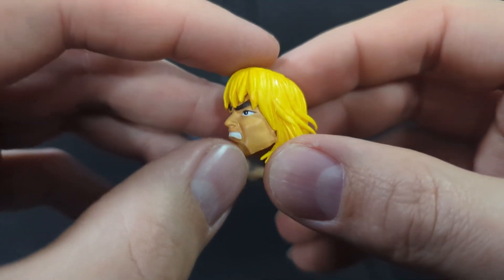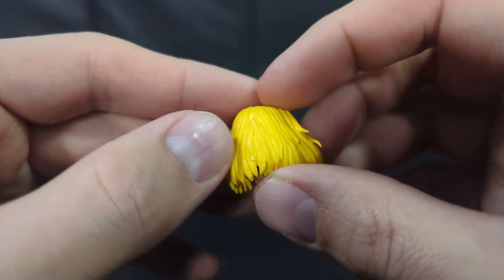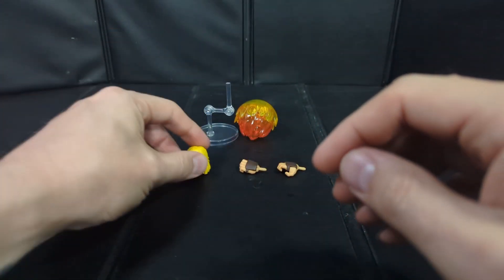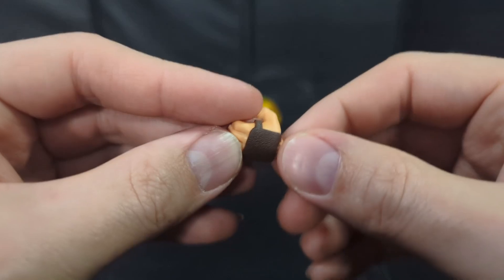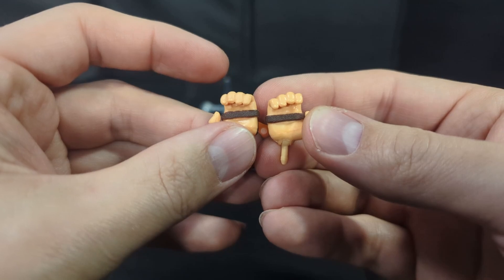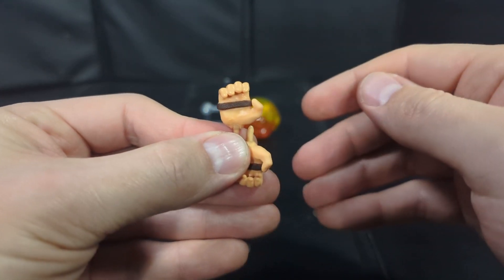The alternate head is a little more of an angry fighting face; the eyes still look good on this one. The hair is a little bit different too — it's got more of a wind-swept look, which is nice. You also get a set of alternate hands; the gloves are still painted the same brown, and these are designed more for mimicking the fireball pose. That all looks really good.